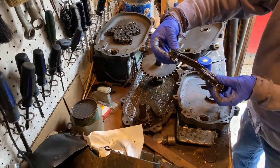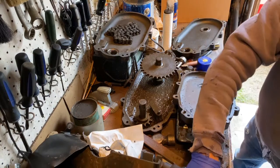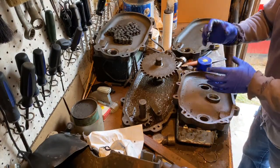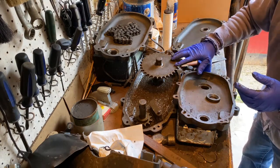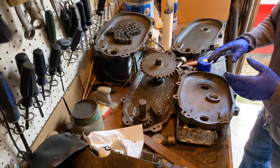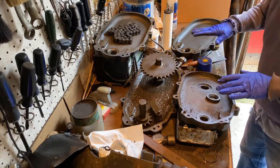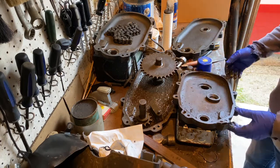When that happened, it also broke the chain. The chain here snapped as well because eventually when that bearing was completely gone, it jammed, caught, and snapped the chain. Fortunately, the sprockets are all in good shape, so I'm reusing those and the shafts seem like they're in pretty good shape. So I'm using two new housings and also a new chain. Everything else is going to be the same parts going back in.